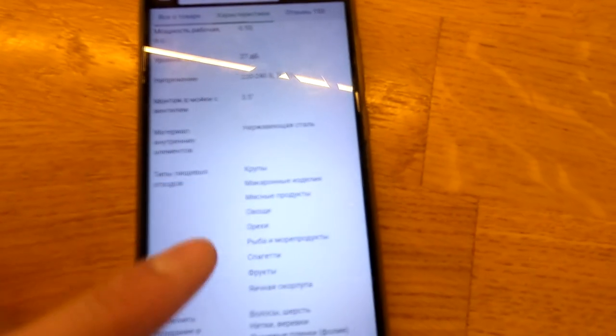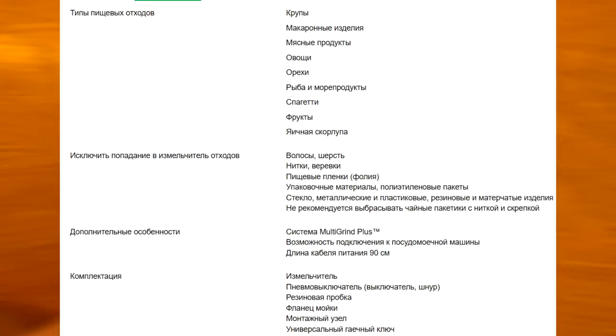Типы пищевых отходов: крупы, макароны, мясные, овощи, рыба, морепродукты, яичная скорлупа, кости. Желательно исключить попадание пищевых плёнок, всяких ниток, верёвок, волос, шерсти, пакетиков с нитками, скрепок, резиновых и матерчатых изделий. Ну, как бы вменяемый человек об этом, я думаю, догадается.